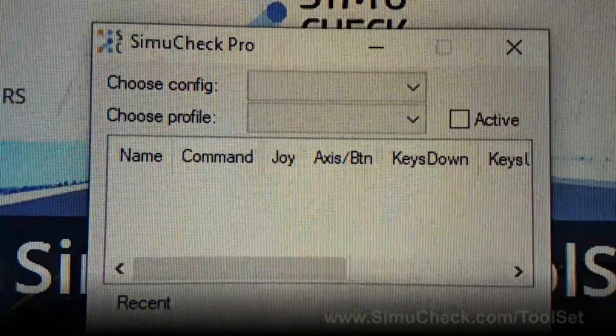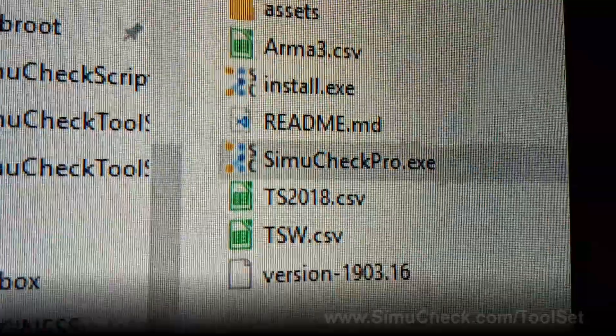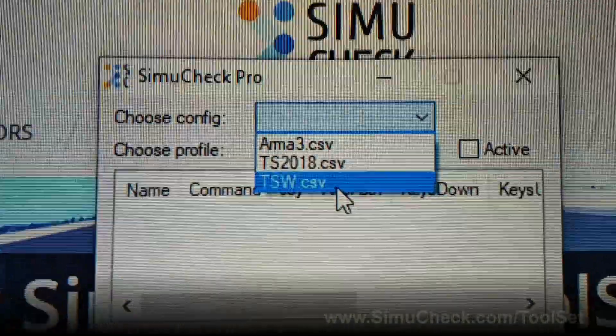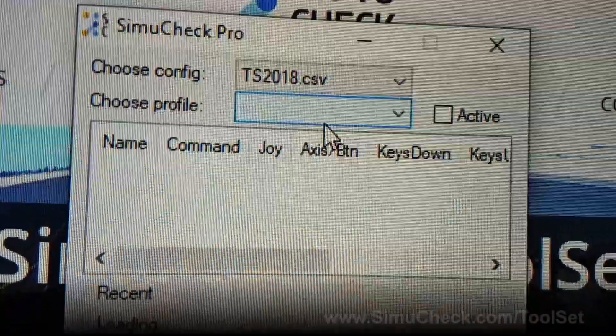The way it works is first you choose your config — that is all of the CSV files which exist on your computer. You can see here in the folder I have ARMA 3 scripts, Train Simulator 2018, and Train Simulator World. You just drop down and choose the train simulator or flight simulator you want to work on. I'm going to do TS 2018 right now.